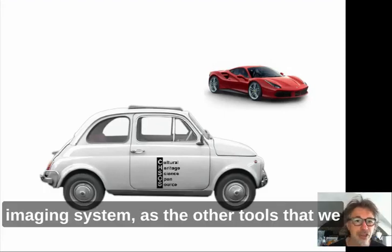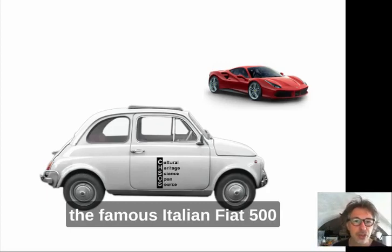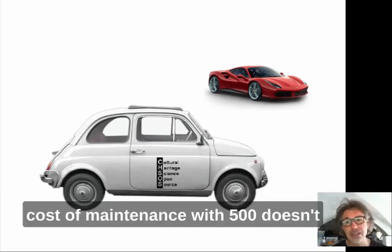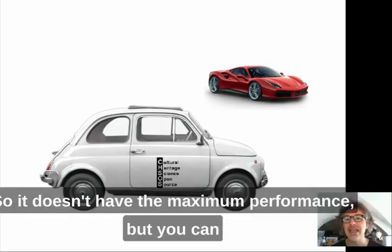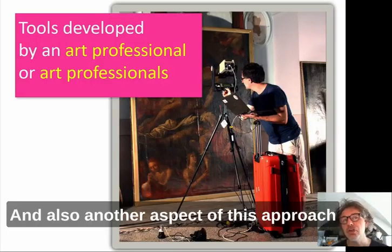The approach of the Antonello multispectral imaging system is like the difference between a Ferrari and the famous Italian Fiat Cinquecento. The Ferrari is the top of the range — very nice, very capable, but high cost and high maintenance. The Cinquecento doesn't have the Ferrari's performance, but you can still go places using that tool. It doesn't deliver maximum performance, but you can use it and get where you need to go.